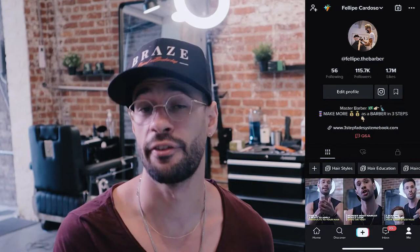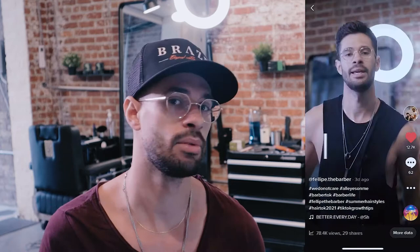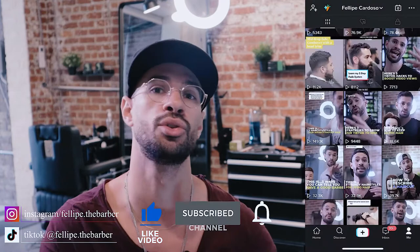If you're struggling with your fade, if you're taking too long, not consistent, and can't repeat the same fade over and over again, it's probably because you don't have a system. I'm not here to sell you — I'm simply going to present the opportunity to learn my three-step fade system through a course I've put together. Click on the link in the description below to find out more.